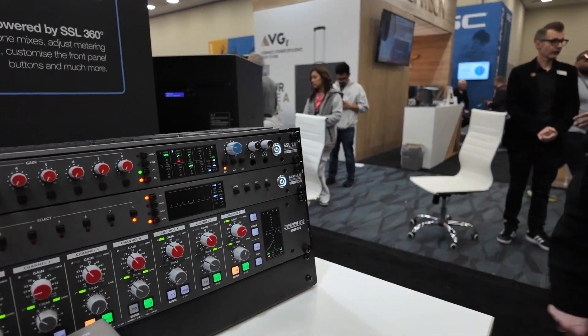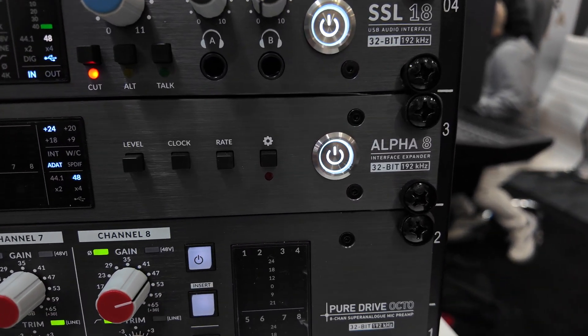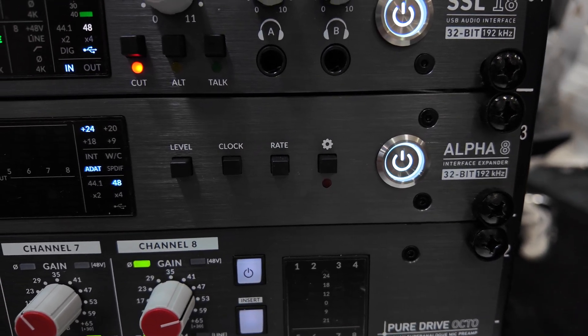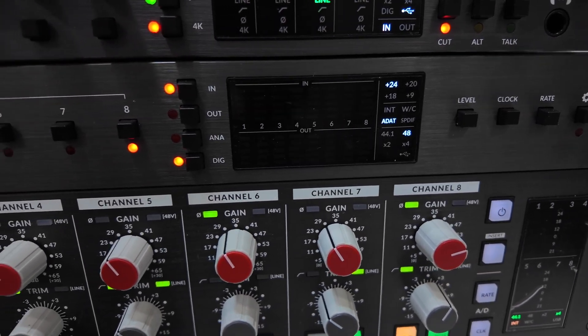I'd also like to talk about the Alpha 8. This is an interface expander — essentially a converter — and it's a way to increase your I/O count without losing quality.